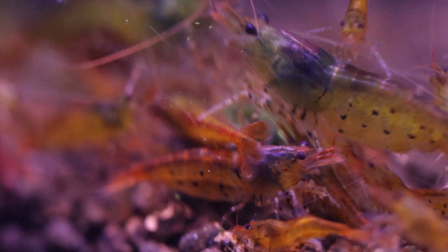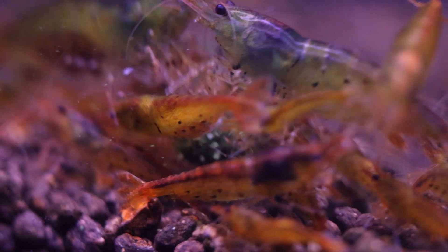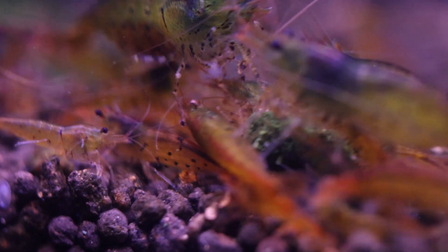Welcome everyone. This is Ray from RW Aquarium Pages. I'm here to share my journey in planted aquariums, shrimp tanks, and everything in between.